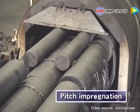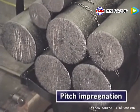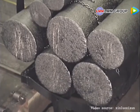The next step is pitch impregnation, which improves its strength and electrical resistance. The pitch is carbonized in the second baking.